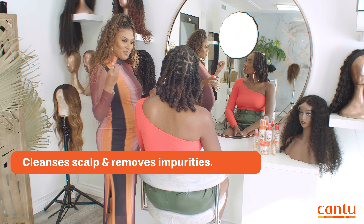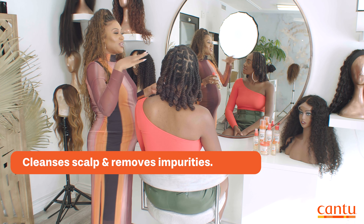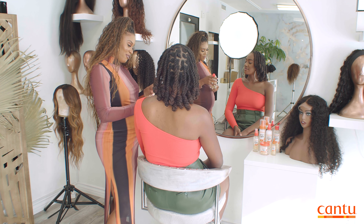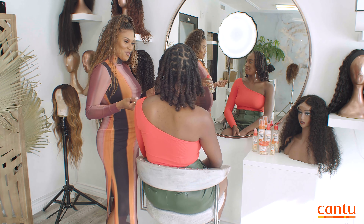So it helps take away all the buildup, any kind of lint you might have in your hair, and it just leaves it nice and fresh. But it won't leave it hard or dry. That's why we have marula oil and aloe vera in there — so you will still get the moisture. Best of both worlds.